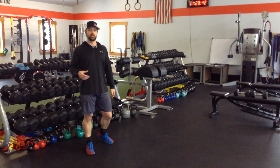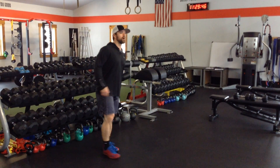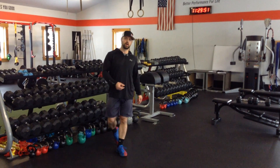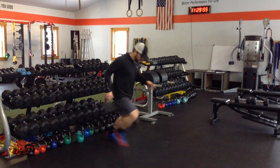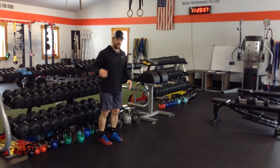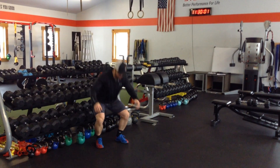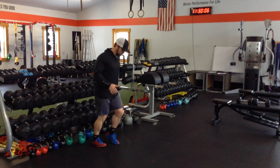Often I see lunges done real slow — down and back up. You're not getting the right eccentric forces in that movement. So think more reactive: I'm up. I don't have to be full depth there. Typically in sport, those cuts aren't going to happen way down here anyway. So again, I'm here — back up.